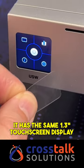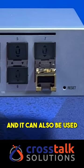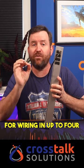It has the same 1.3 inch touchscreen display as most of the UniFi Switches, and it can also be used with 10 gig ethernet transceiver modules for wiring in up to four 10 gig ethernet devices.